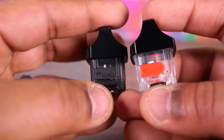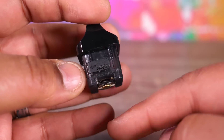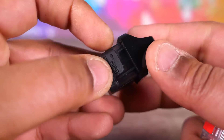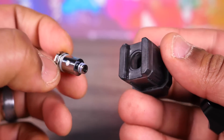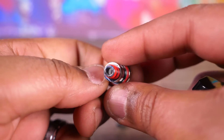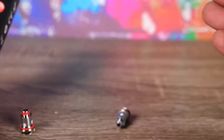You get both pods right off the bat. The RPM pod comes with a 0.4 ohm mesh RPM coil and holds 4.3 mils. The Nord pod uses the new 0.6 ohm Nord coil and holds four and a half mils — takes up a little less coil space. Both have a little fill port flap on the side. The pods pop out and are interchangeable — you can use either coil on either pod. We also have the RPM quartz 1.2 ohm ceramic coils, which are really good for flavor.